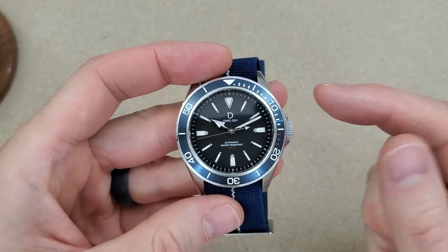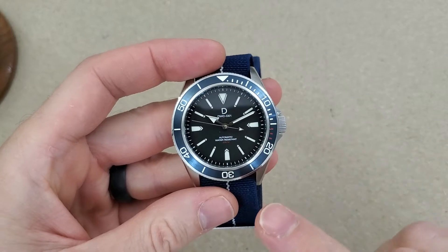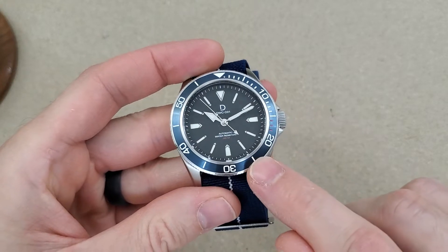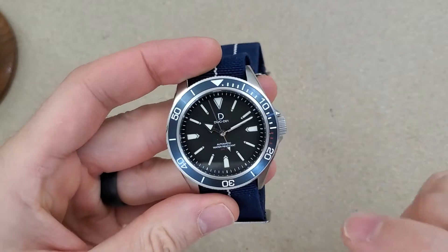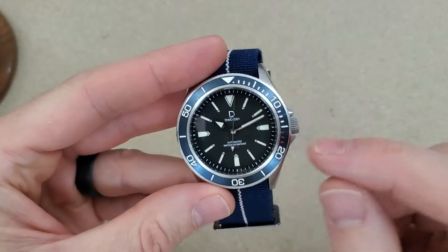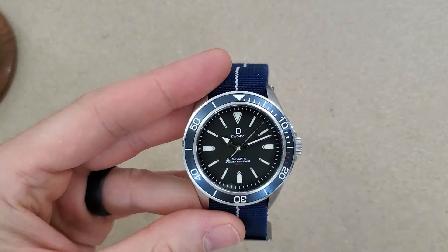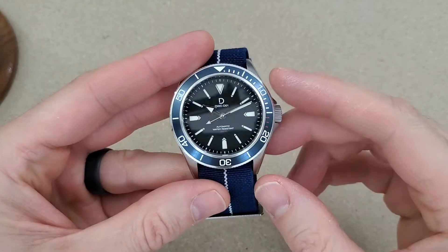Most of them appear to be sold out. In fact, this one here is sold out as well, but they do have a version of this with a sapphire crystal and a black bezel. I'm not sure if that bezel is ceramic or aluminum — that detail is not really clear. This one appears to be aluminum, though, and as I hinted, this is a mineral crystal.